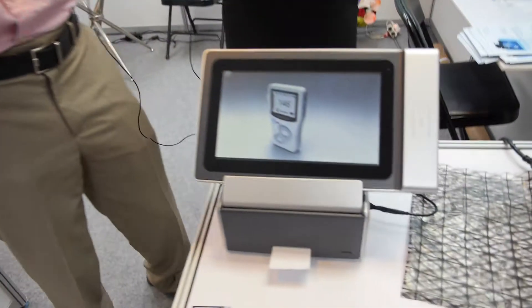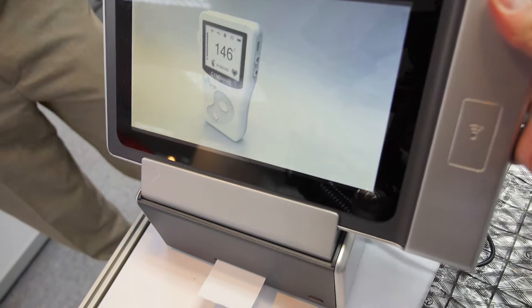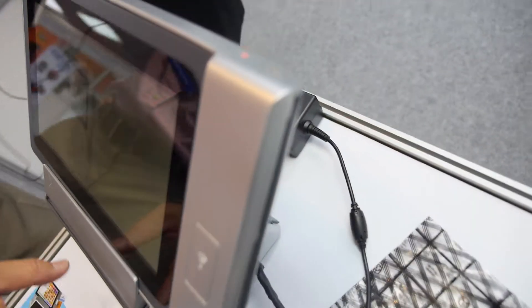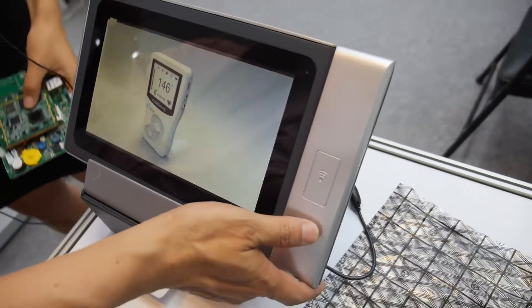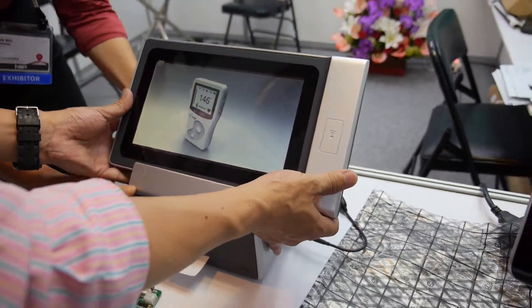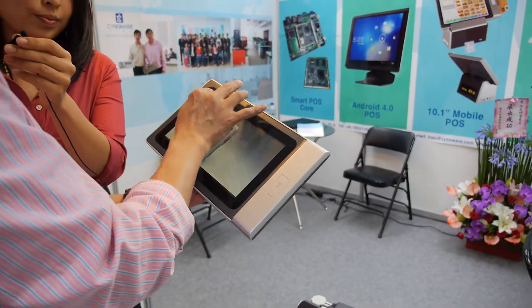We don't have a server on these devices — no server needed. It works offline. This is actually a portable POS. There's a docking station here, so you can take the device out and swipe bank cards using the MSR — it's a card swiper.